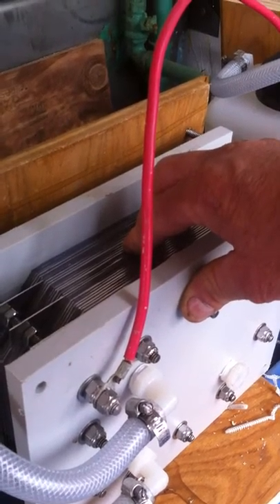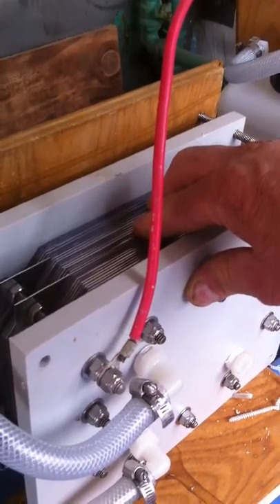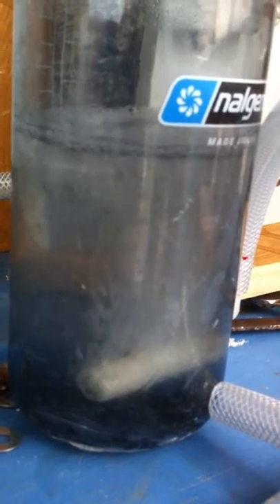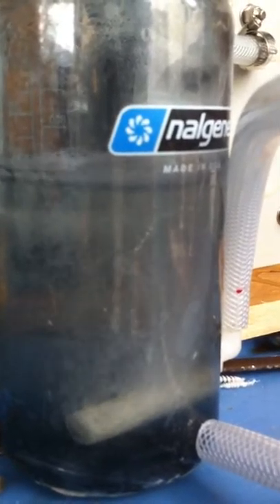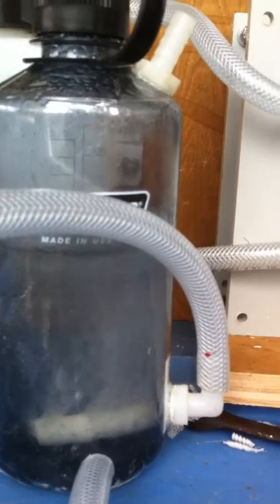Water goes between these 316 stainless steel plates, separated by about a sixteenth of an inch. The electricity electrolysizes the water, separating the water molecules into hydrogen and oxygen. So in here I have hydrogen and oxygen being split — pure oxygen and hydrogen.